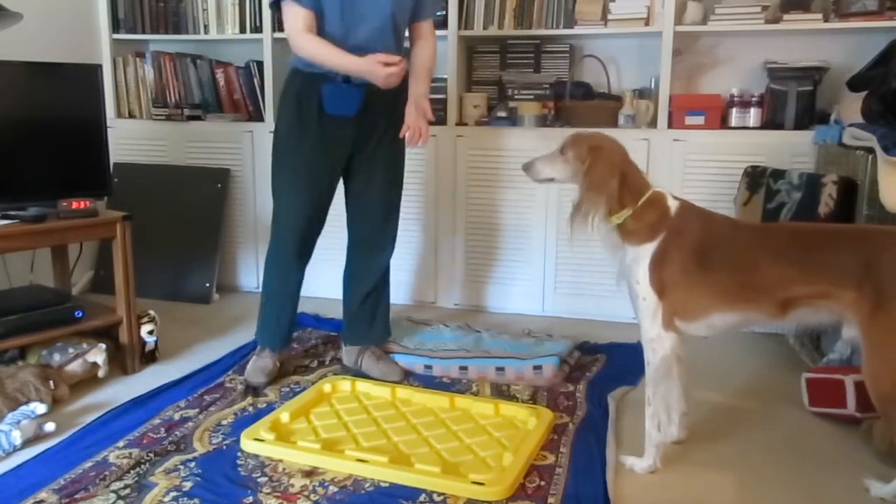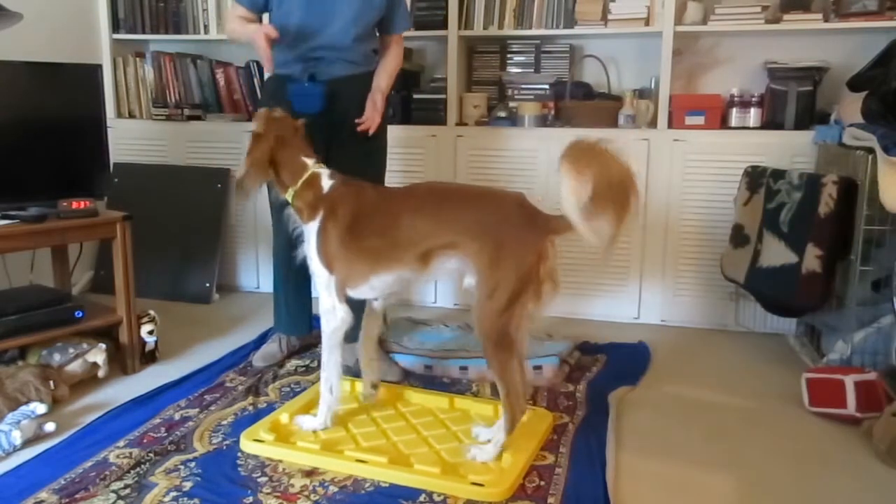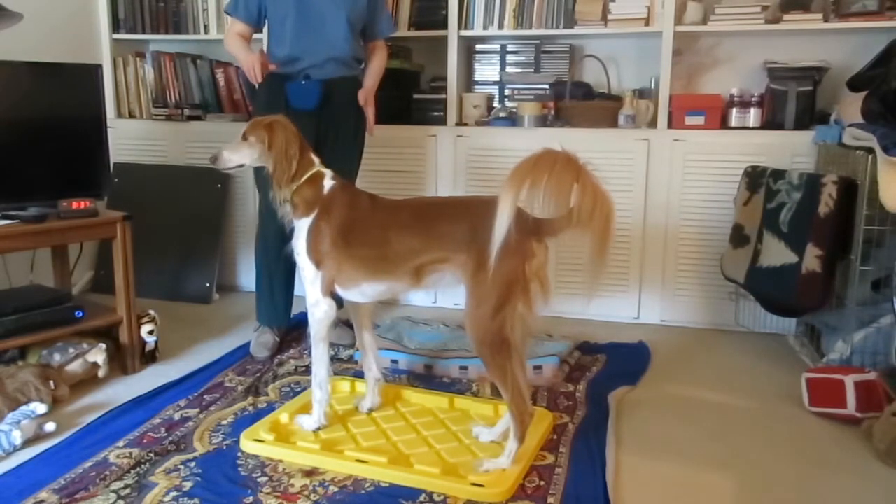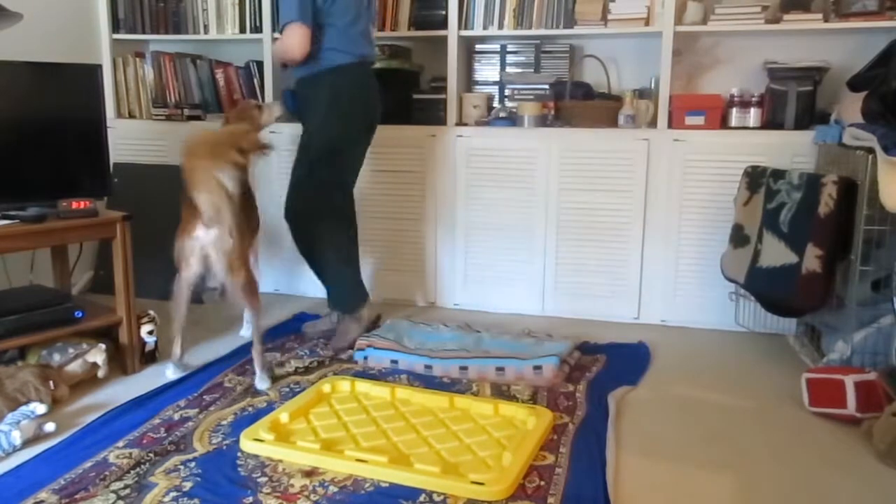Four feet on hard. Quiz. Bench. Stay. Five and four and three and two and one. Okay. Good.